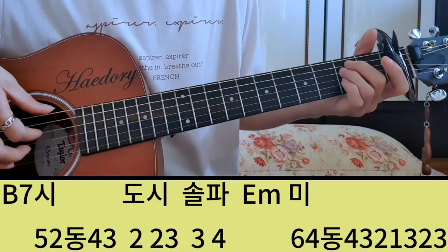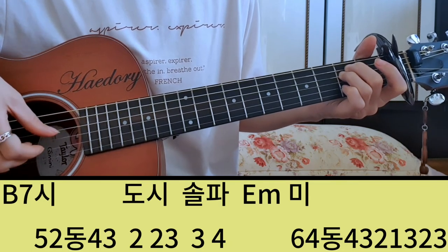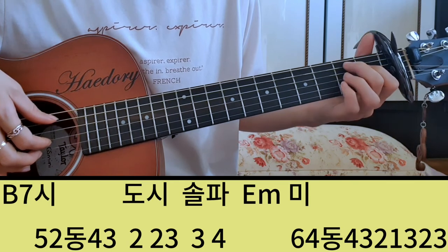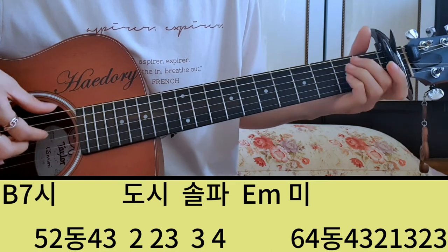마지막 2마이나 코드 잡고 미. 그러면 2마이나 근음은 6번 하고 미를 쳐야 되니까 4번이죠. 6, 4 동, 4, 4, 4, 2 이렇게 쳐줍니다. 그 일곱, 여덟 번째 마디를 붙여서 보여드리면 시, 4, 3, 도, 시, 솔, 파.